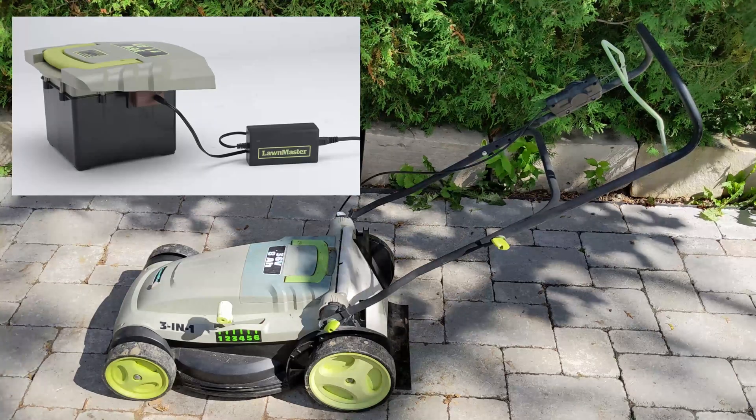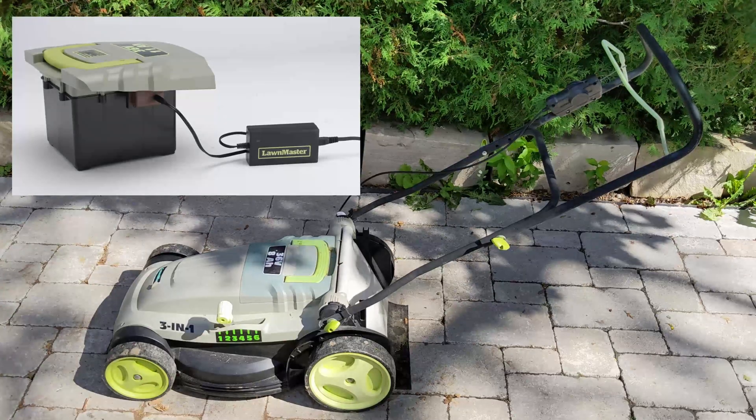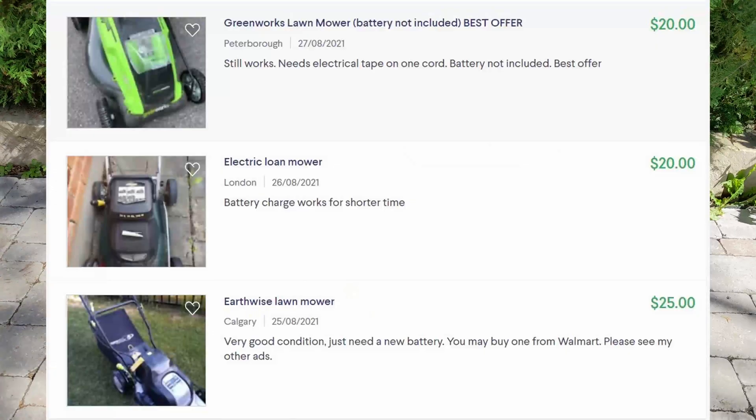The lead acid batteries are big, heavy, take long to charge, and most importantly don't seem to have a long lifespan. Replacement battery packs are usually too expensive to justify, and that's why it's possible to get these mowers second hand — with a dead battery pack of course — for cheap or even free.